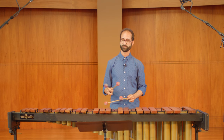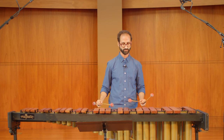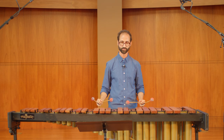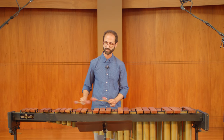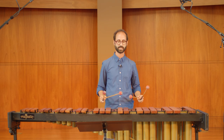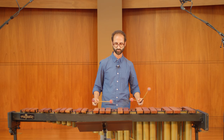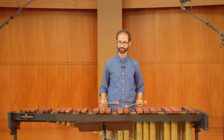At measure 34, just after that repeat, I would try this sticking: one, two, three — then two, three, four. I feel like that sticking kind of lets me move gracefully up and down the keyboard without getting stuck or having to do a big shift. It keeps my shift smaller.